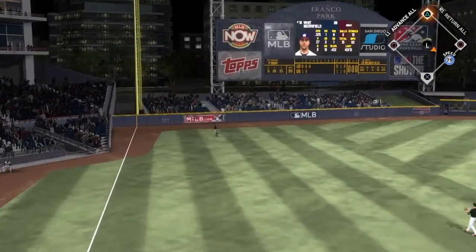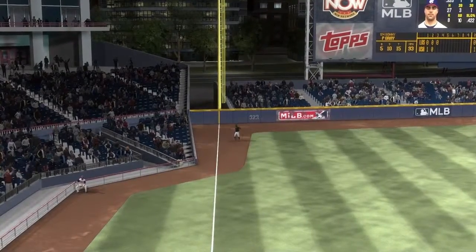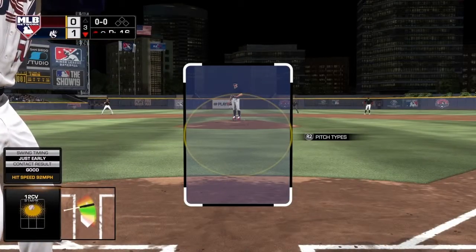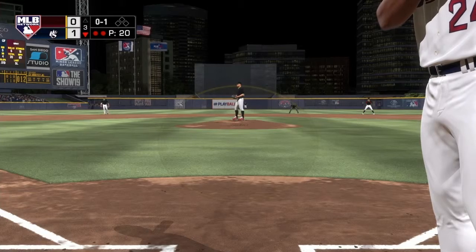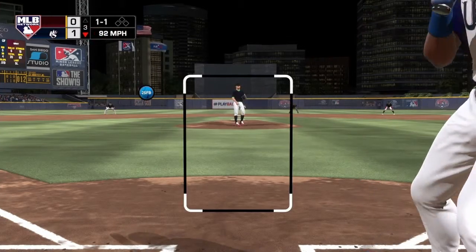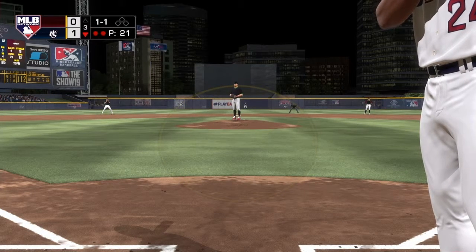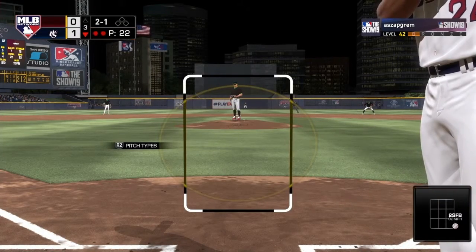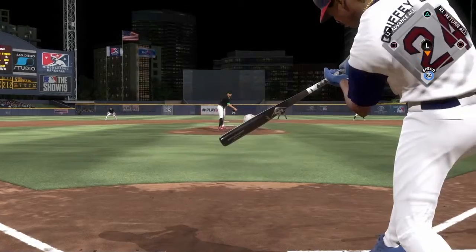Witt unloads on one to left — that is caught. It jammed me a bit. It amazes me I'm not able to hit bronze Sonny Gray. Kershaw? No problem. Nolan Ryan? Not an issue. Bronze Sonny Gray? Hold the phone. I need to see an orthopedic doctor about my feet because holy cow, the glass is hot. Griffey — unload! It's foul! Are you kidding me?